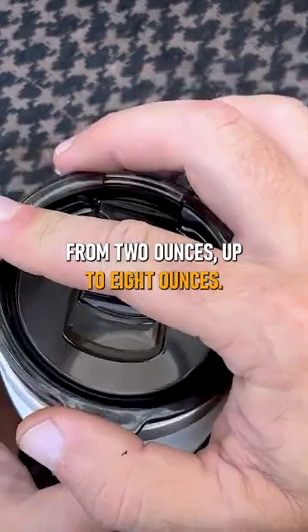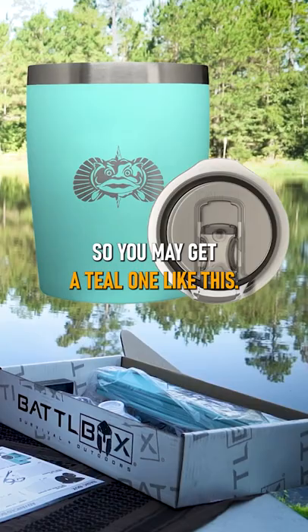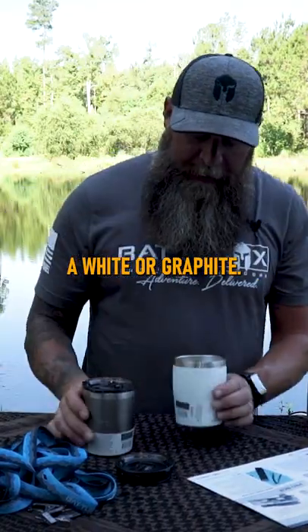On the inside it has measurements from two ounces up to eight ounces. You may get a teal one like this, a white, or graphite.